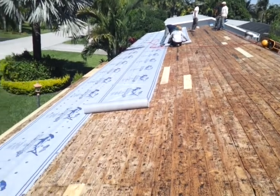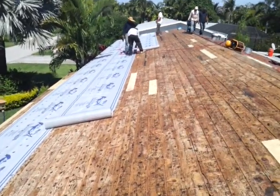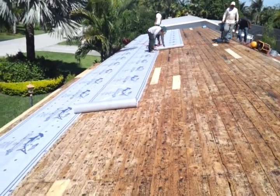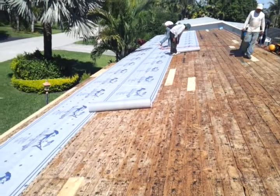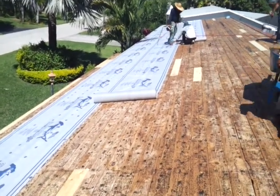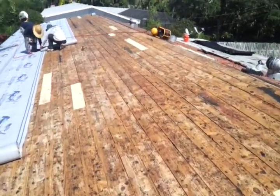I'm going to make this a spec for all hybrid jobs — it's going to have all synthetic felt. It has to be Sharkskin specifically because it's the only synthetic felt that's Dade County product control approved for the high wind velocity zone, with peel-and-stick and with mechanical felt. It's the only one that has an NOA for use with roof tile. In this case we're using it with a roof tile and metal combination, which is the hybrid.